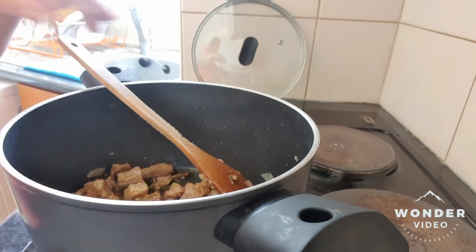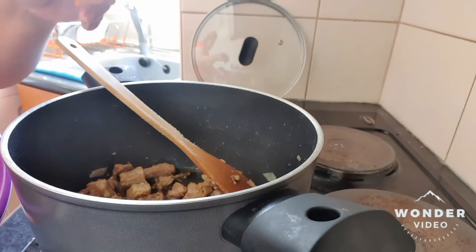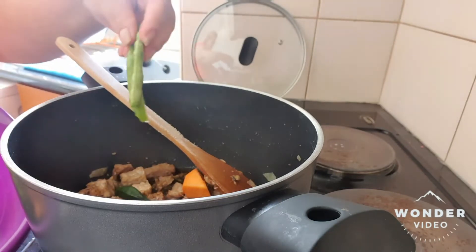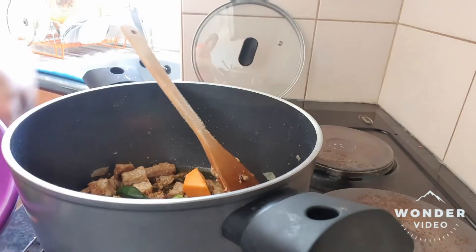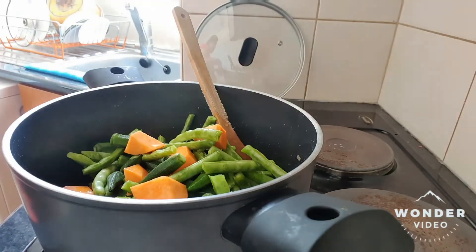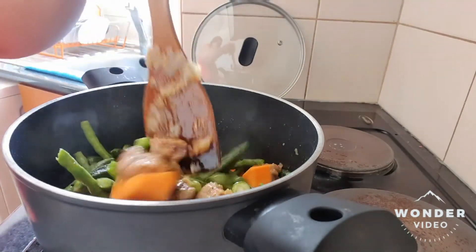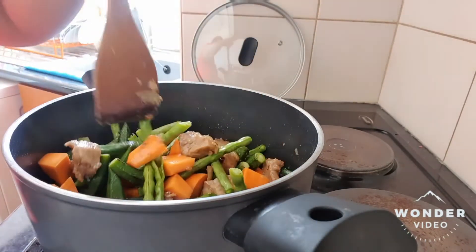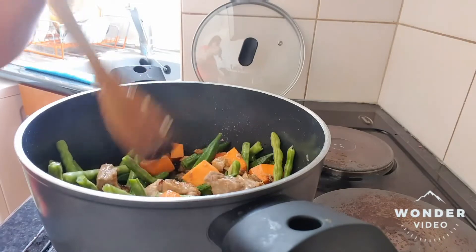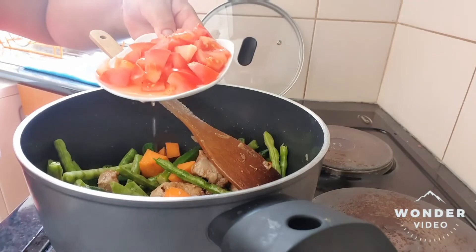The meat is already a little bit brown. And the next that we are going to put now is our sweet potato, the okra, and the green black-eyed beans, because they are difficult to cook. And then of course, we will put the well-sliced beef tomato.